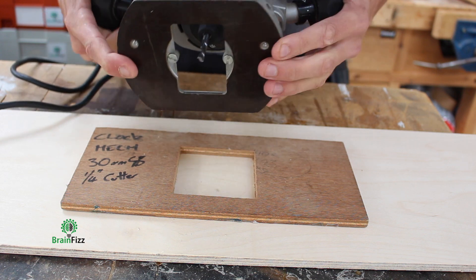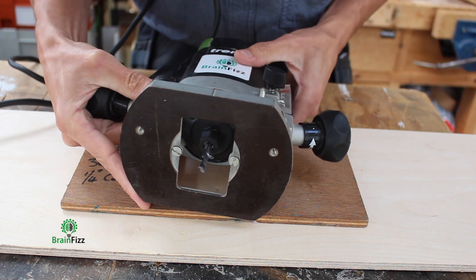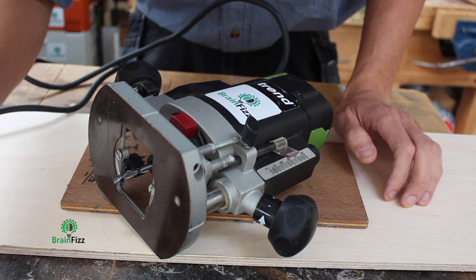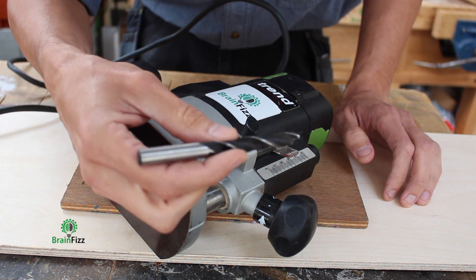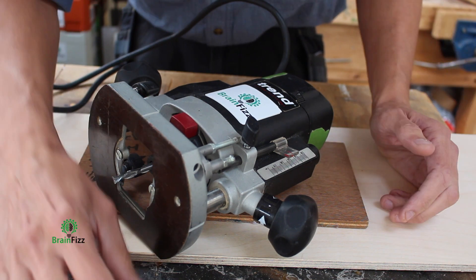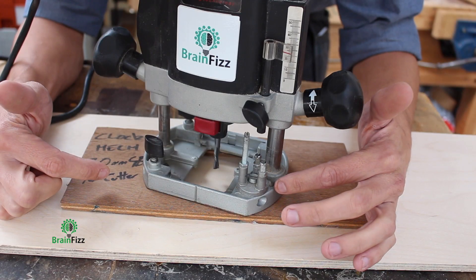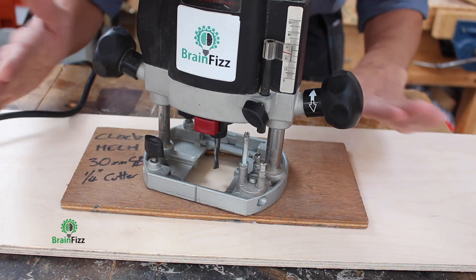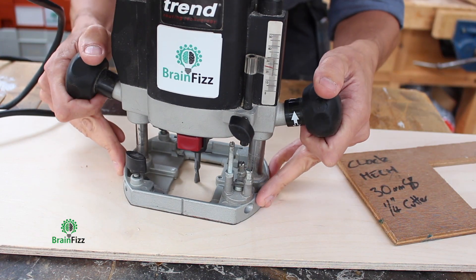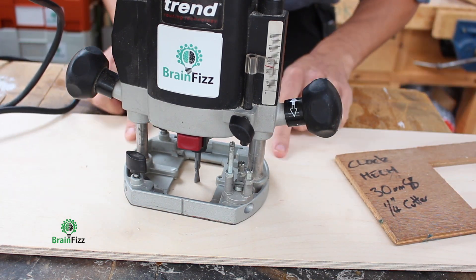That gives me the ability to route down through, past my template, into my work, and if need be out through the other side. Really quick, really simple, no measuring, and super accurate. Even with cheap drill bits, you're talking a fraction of a millimetre. And you don't even have to know the thickness of whatever it is you're routing through. The most important part of this technique — whether you're using a template or not — is the zeroing. We just need to make the cutter kiss the surface to get it at zero.